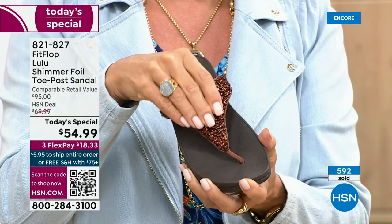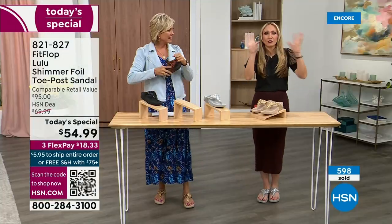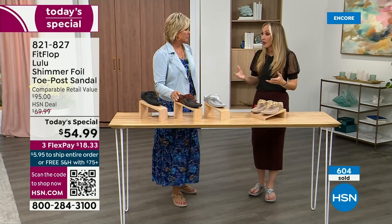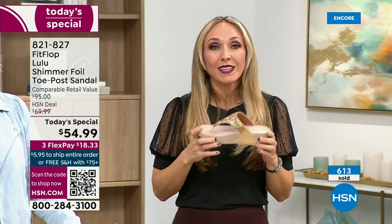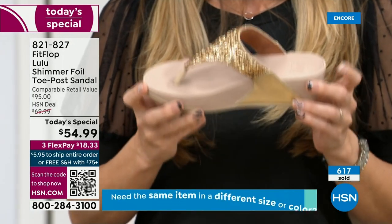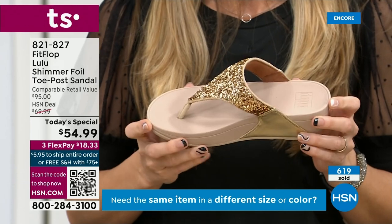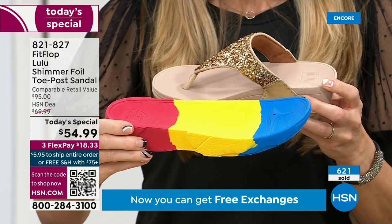Think about the sandals you have in your closet right now — I'm sure you have really pretty bedazzled and bejeweled ones, but often they sit there because they're uncomfortable. I wear FitFlops every day. I love whenever there's a FitFlop show because even the models get to be comfortable for the whole hour. FitFlop, if you're not familiar with the brand, it's all about the technology. Every pair of FitFlops is approved by the American Podiatric Medical Association.